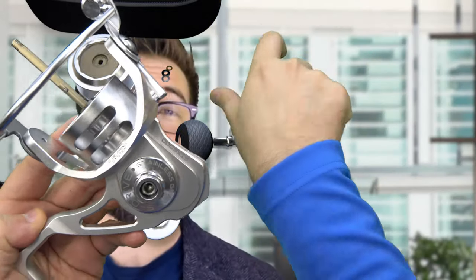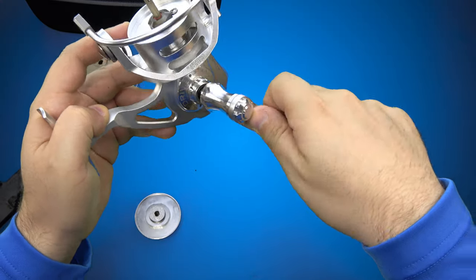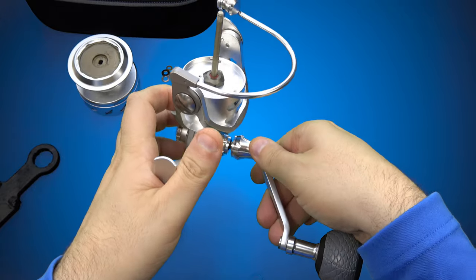Super easy, barely an inconvenience, and then you would just throw it on the handle like so, and now it's a right-handed crank.